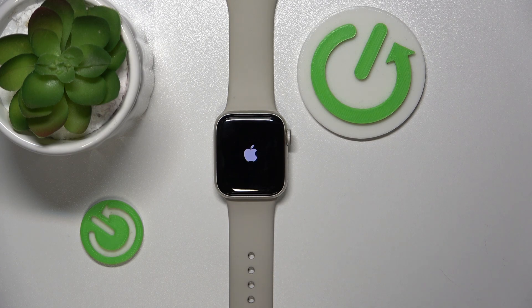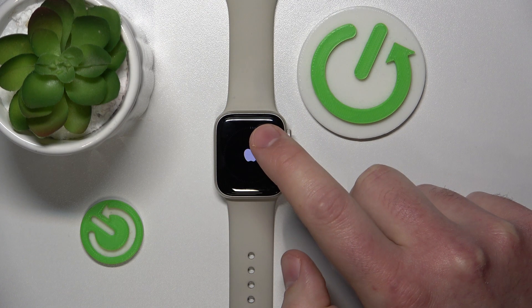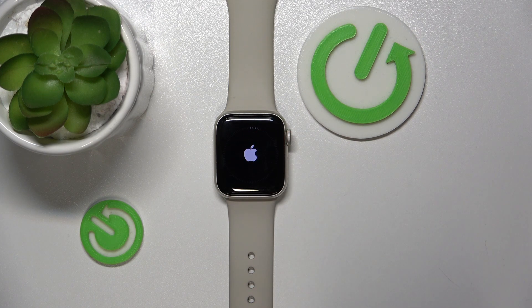The whole resetting process is starting right now, and you can watch how far it goes on this screen. If it's right here, it means the whole process is going to end in a while. And as you can see, the whole process has ended and now your Apple Watch is factory reset.